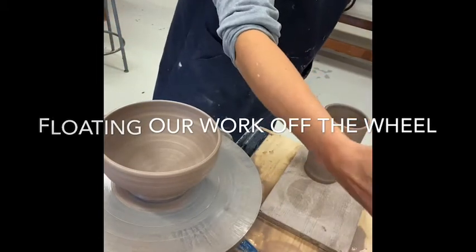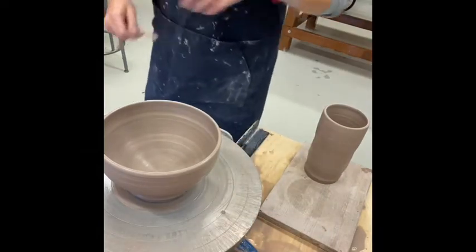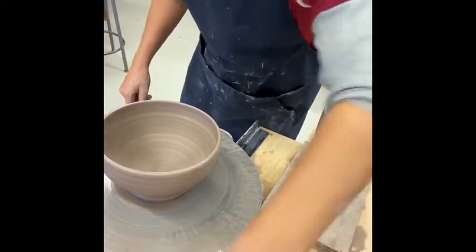You've finished your work on the wheel, you're saving it, you need to take it off. How do you do that? One way is to float it off onto a wooden board.